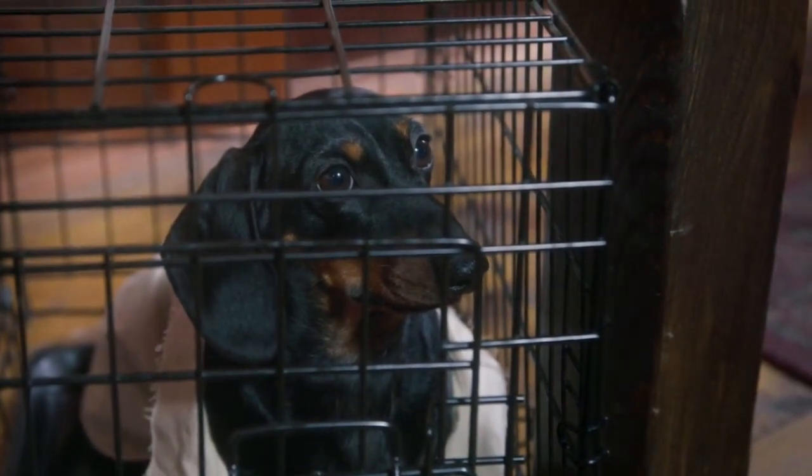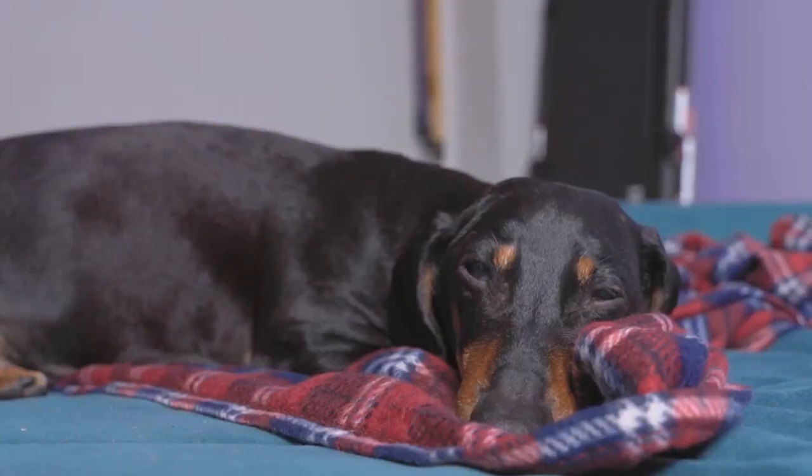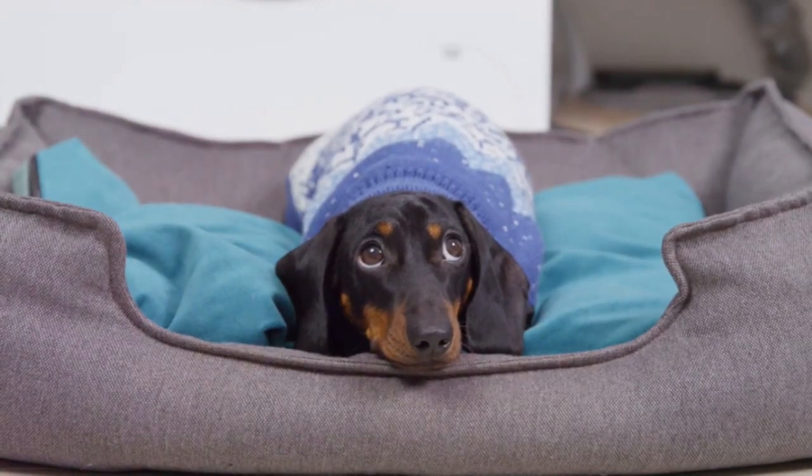Next, we focus on making it comfortable. Spend some time around the crate with your dachshund. This will help them associate it with your presence and comfort. You can also introduce a command like 'crate' or 'bed' to signal it's time to go inside.